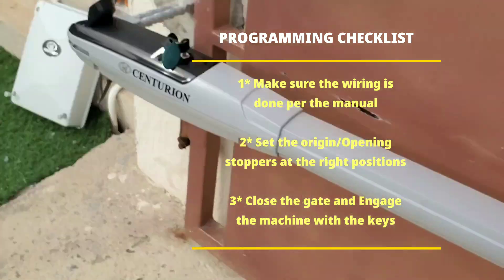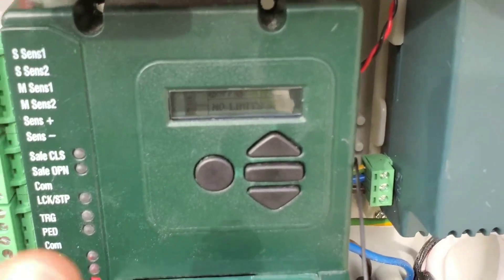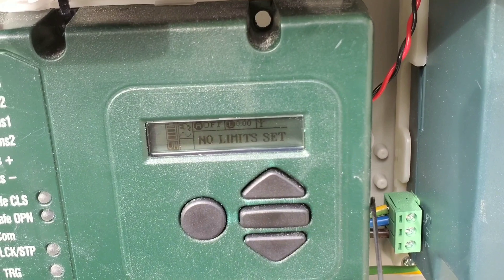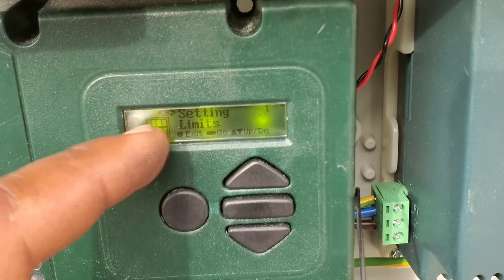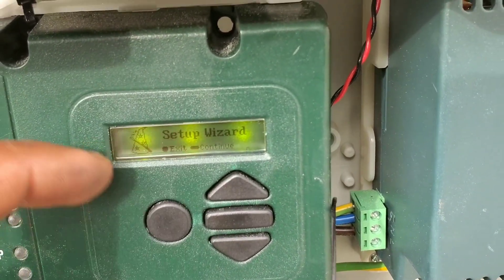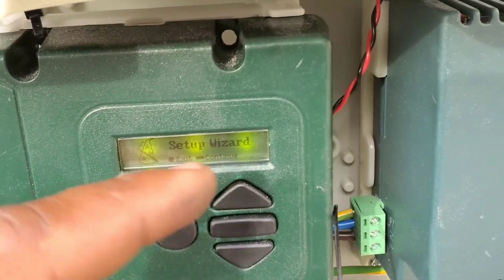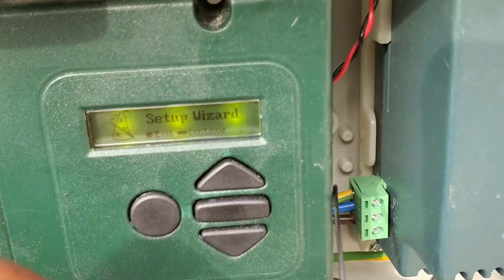I have already installed this machine, but for the sake of this video I've removed the programming so I'm programming the limits once again. To do that, press the long bar for two seconds. You see the first setting is 'setting limits.' Click the middle bar to continue. It comes to 'set up visa.' If you are powering the machine for the first time, you see compliance — select ZE if you are living in Africa. Then press the button and you see 'setup user.' Press the middle bar to continue.